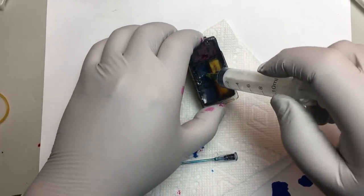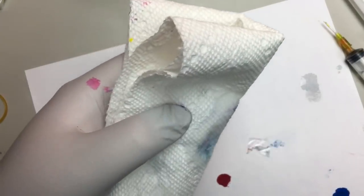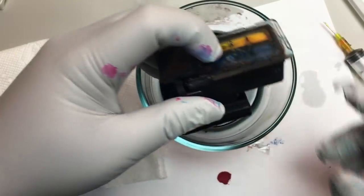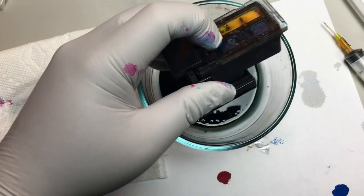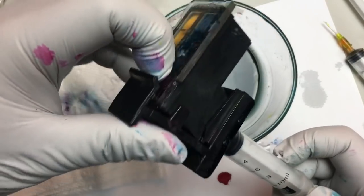We added the ink. Then we use a paper towel to wrap it and then use the vacuum hose to suck the ink out. We still see the black is clogged. We use a priming clip to suck more ink, and here we can see the ink can flow out freely.